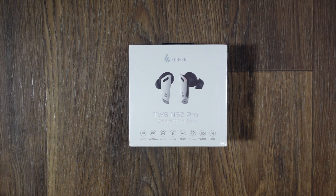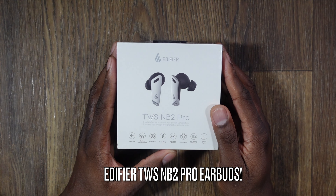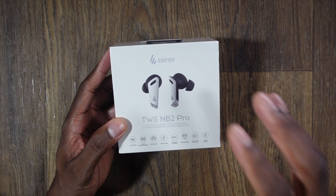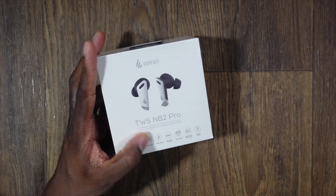Welcome back, it's your man J. I teamed up with Edifier and I appreciate them getting these out to me. These are the Edifier NB2 Pro true wireless earbuds, and they have six microphones with hybrid active noise canceling. I'm going to tear these open here.